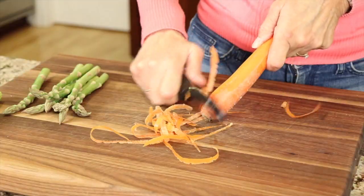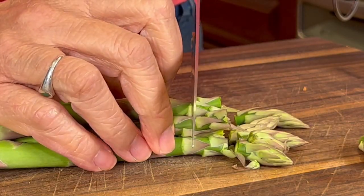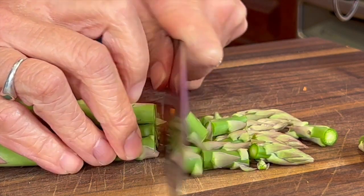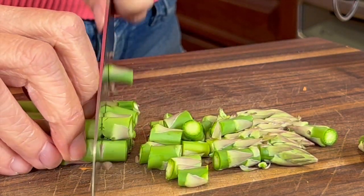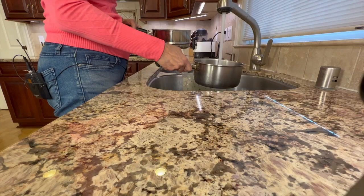Now for my vegetables, I'm going to use a carrot — you'll want to peel it and then cut it into coins. Pretty much the same thing with the asparagus, although I'm not going to peel the asparagus. We'll just chop it up into bite-sized pieces. We'll place both these vegetables in a steamer and then cook them until they're fork tender.